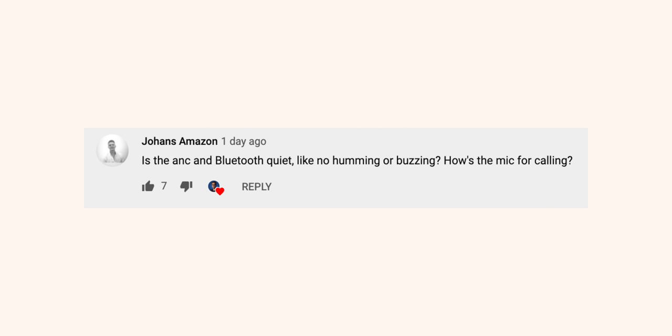I got a lot of questions on noise cancelling. I'm not sure if I can pronounce your first name correctly, so Mr. Amazon asks if there's any sort of humming or buzzing with the active noise cancellation.